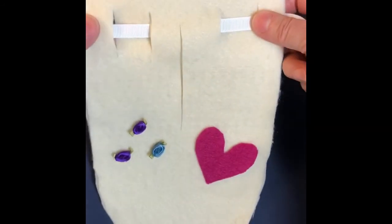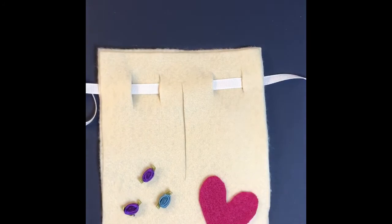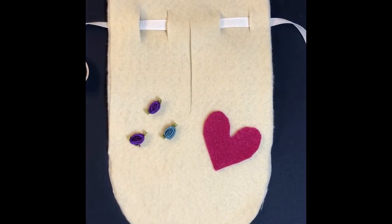And now you have a pocket! You can tie this around your waist and wear it for colonial day. My next video will be about how to make a sewn pocket like you saw at the beginning, and then after that we will talk about how to make a colonial skirt or a costume for a man. Enjoy making your pocket — have a great day, bye bye!